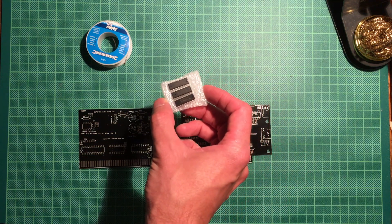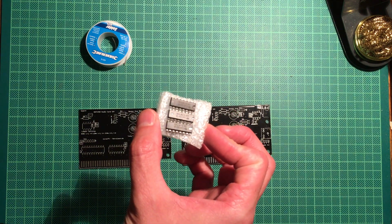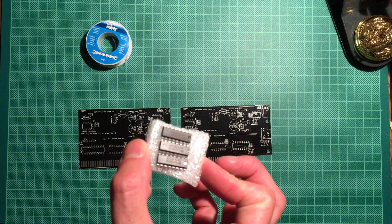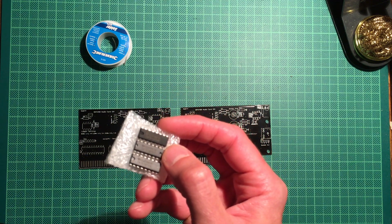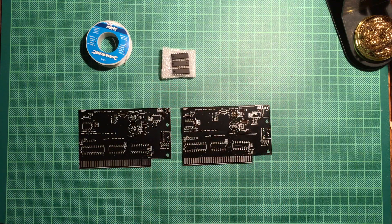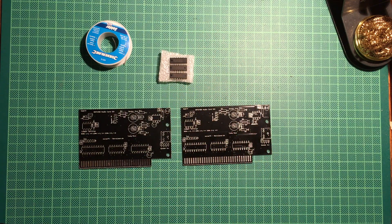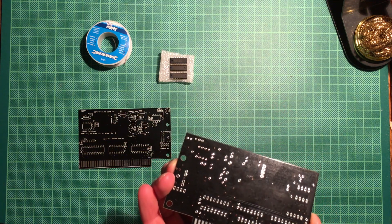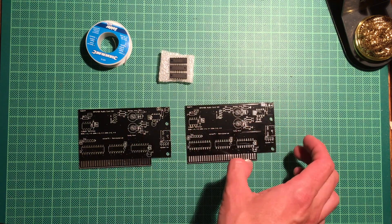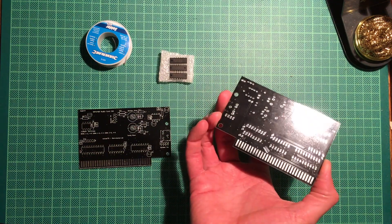At the core of the sound card is this chip here — this is the Texas Instruments SN76489, the AN variant. This is basically the same chip that's also used in the Sega Master System and a lot of 80s consoles and video game computers, and Tandy used that as well.